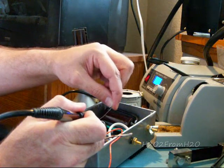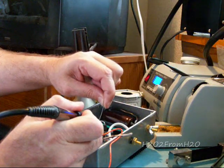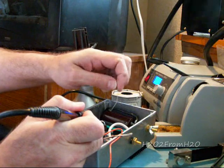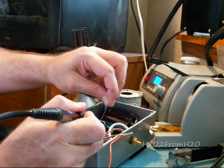I'm watching the exit on the far side, looking for the copper wire getting tinned or sucking up solder. When I see that, I know the joint is properly heated and flowing.